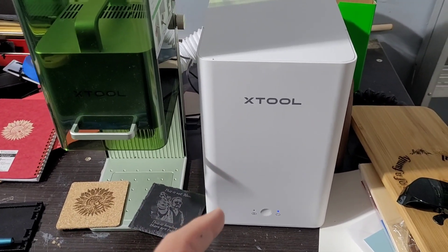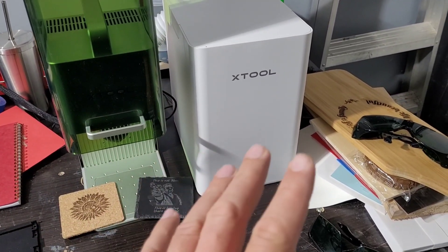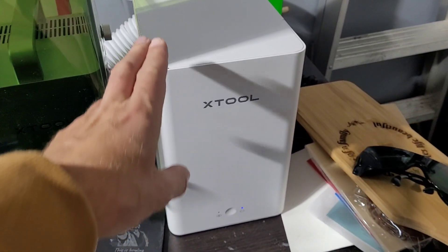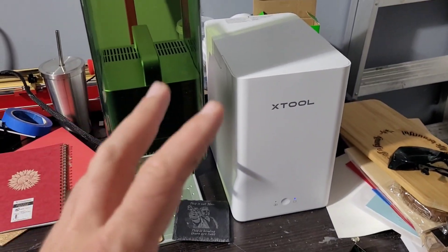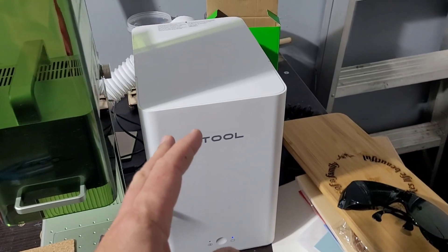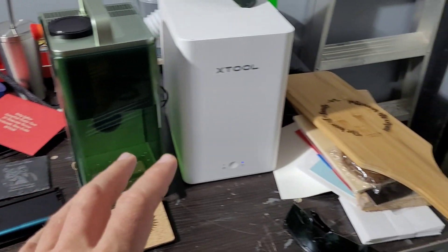I've been extremely impressed with the air purification system. It has a very strong fan and pulls smoke off very effectively. I was engraving wood and all sorts of stuff in a very small office and barely caught a whiff of smell. If you can't vent to the outside and smoke and smell are an issue, you'll definitely want to pick one up. It comes with spare filters too.